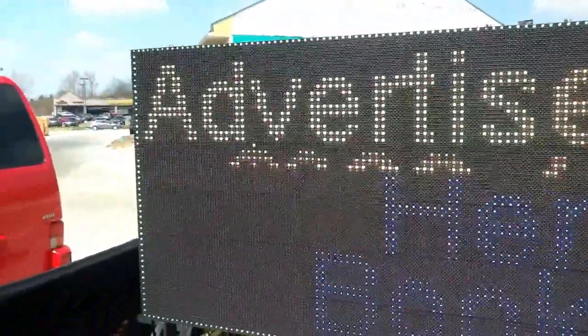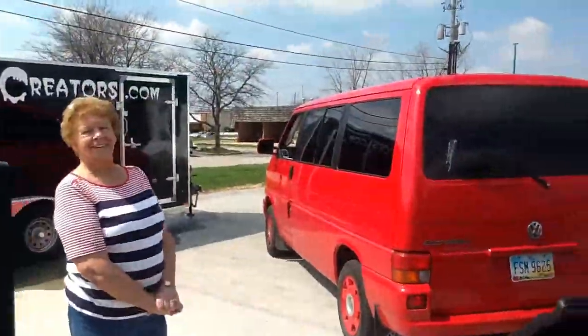We are LED signs. We manufacture these right here in Northeast Ohio and we ship them all over the United States and worldwide. And Myrtle, thank you for being my helper today.